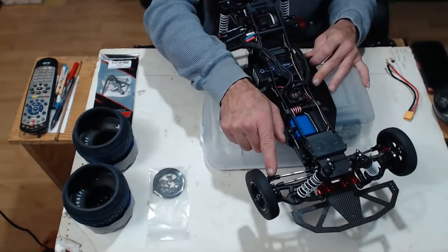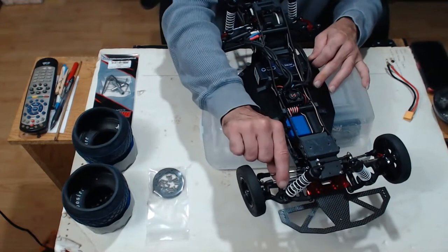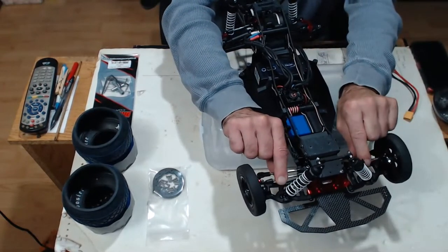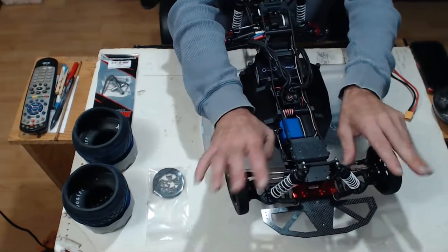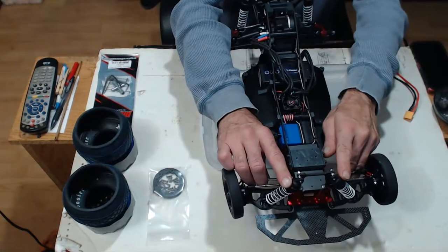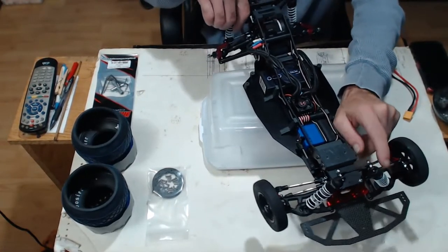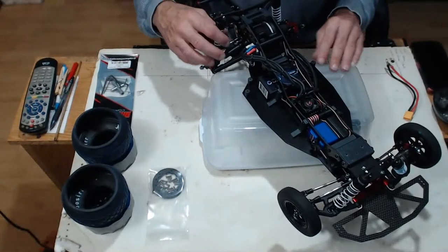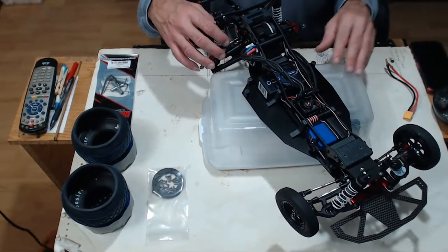Stock Bandit or Traxxas axles up front. Stock Bandit or Traxxas links — these are Bandit width links and Bandit width arms. Right now I still have stock shocks on front and rear; I've got different ones coming — cheap China knockoff red aluminum shocks, 90mm for the front and 100mm for the rear. But I'll be going through those — that'll be its own video.